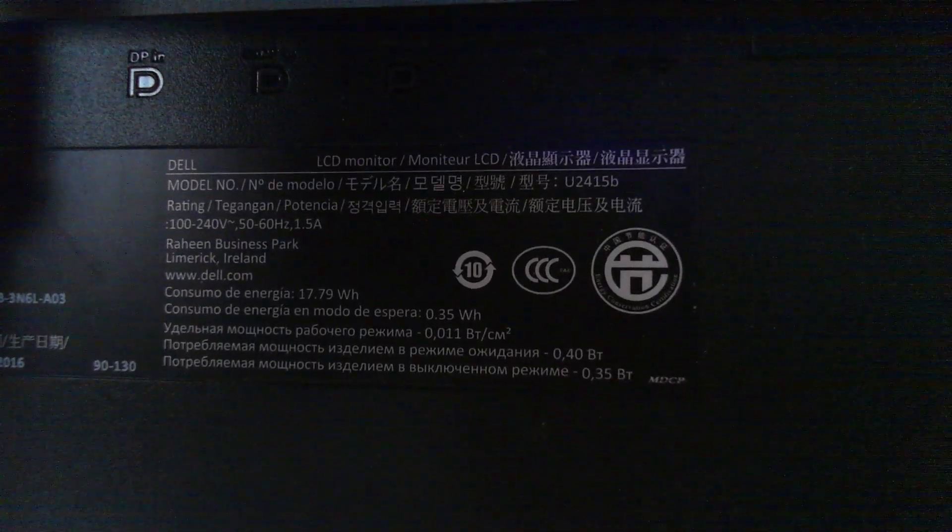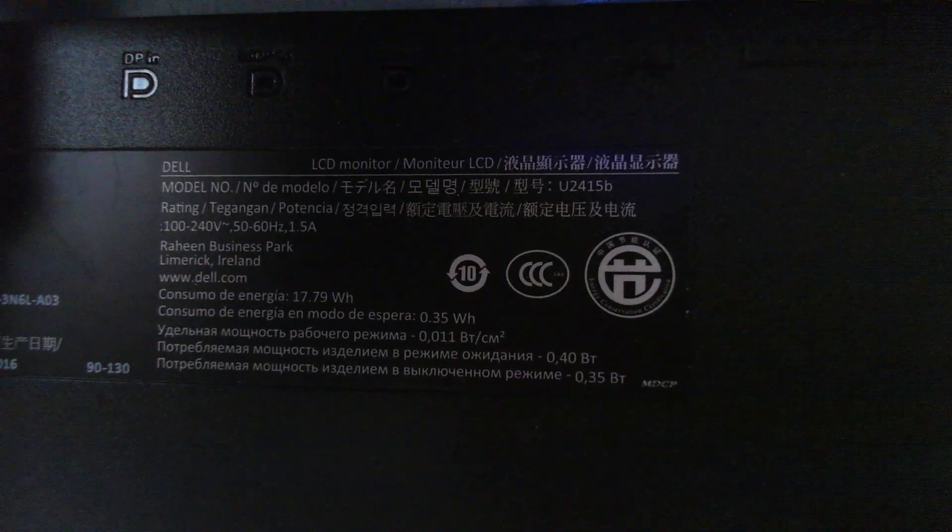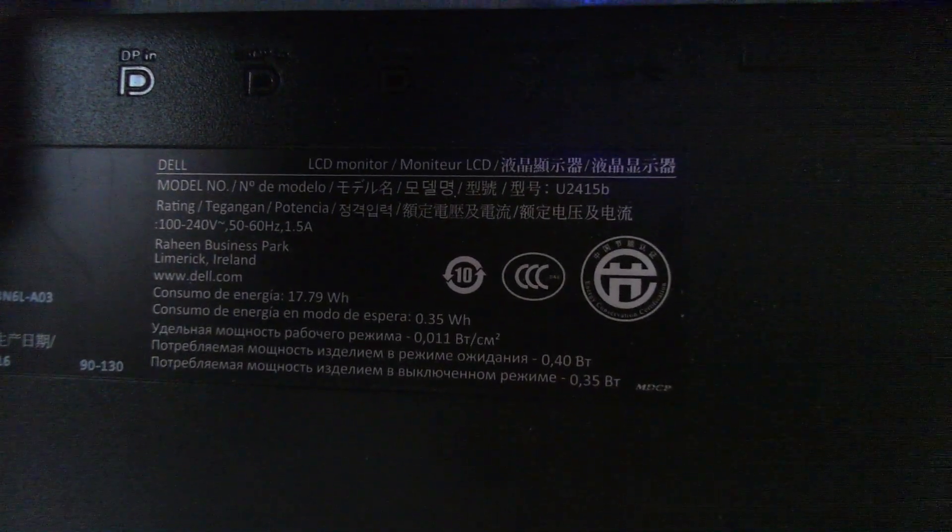These two monitors are Dells. The model number is U2415B, so they're both the exact same model. I found both of these screens in the trash, so it makes sense that they're broken.